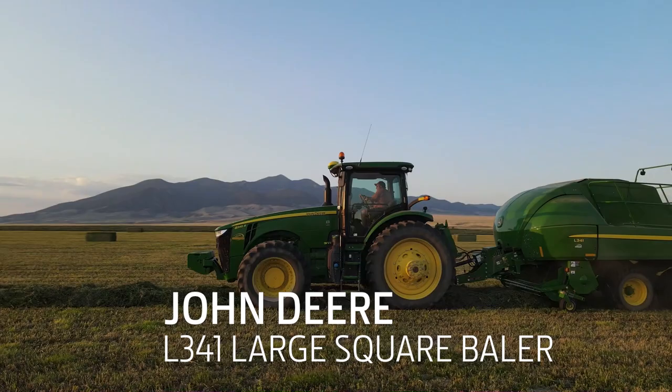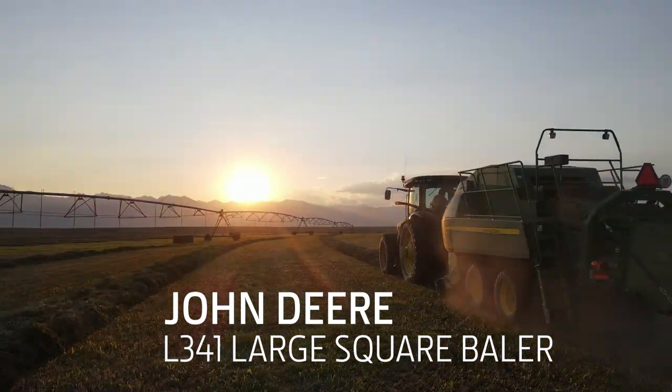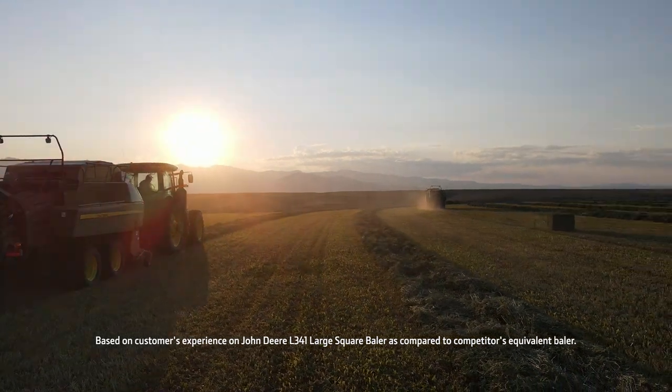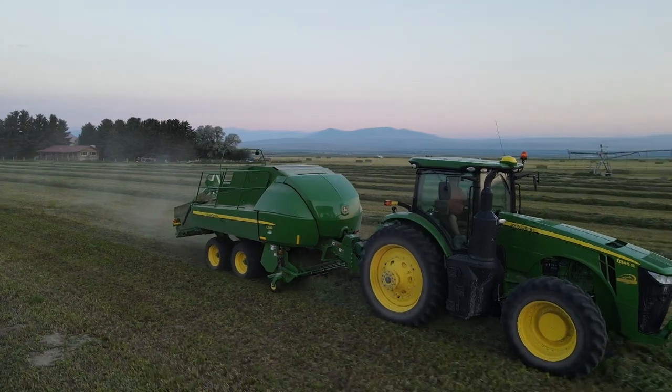We went in and demoed the L341 when it came out. I ran it for a day and I told my son, 'I kind of like this baler, see what you think,' and he basically had the same response. They're a simpler design — the maintenance we feel was far easier than the red ones. Just being able to get going in the mornings. The maintenance was a big thing, and then just the simplicity.